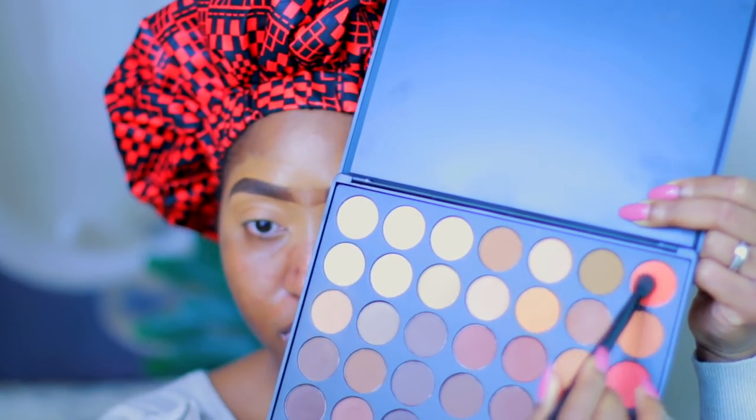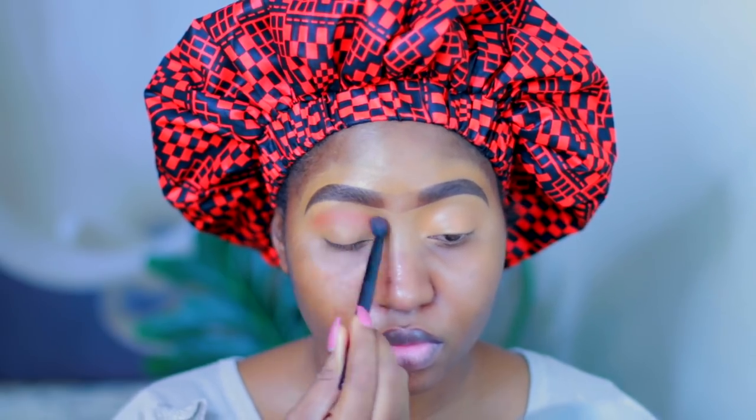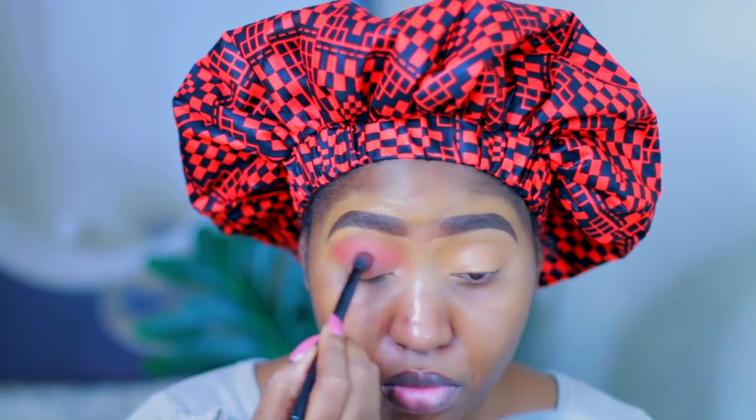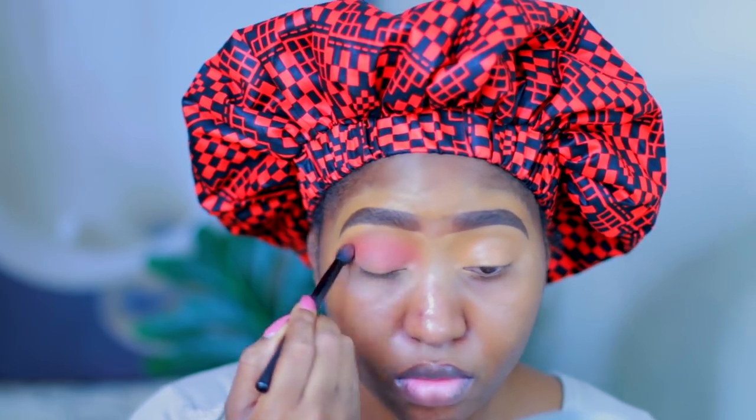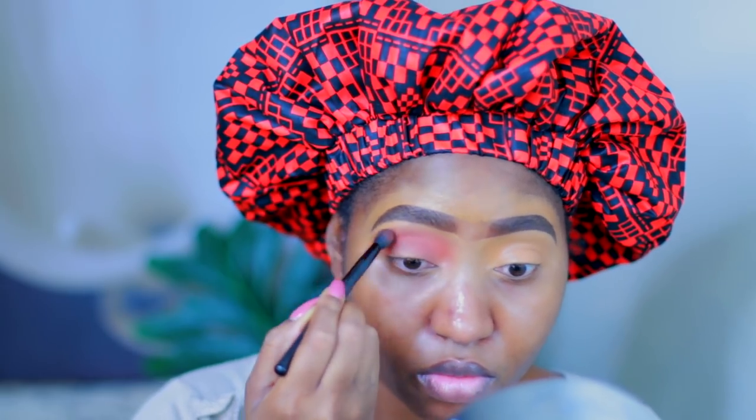Now I'm going to set my concealer using this light-colored eyeshadow from the Morphe palette. Then I'm going to go ahead and get that orange color and go a little bit above my crease, and then another darker orange color right on my crease and blend that in — also from the Morphe palette.